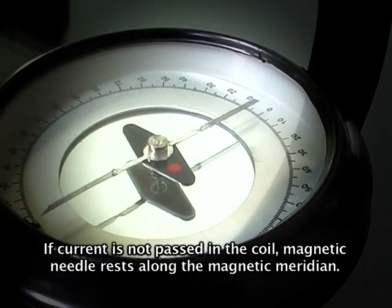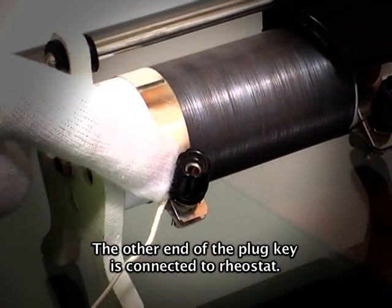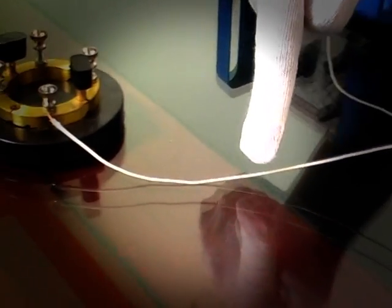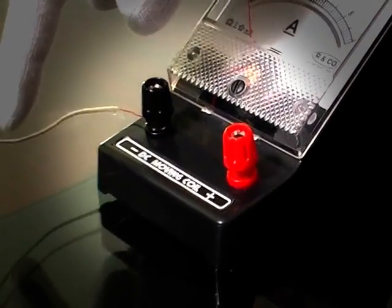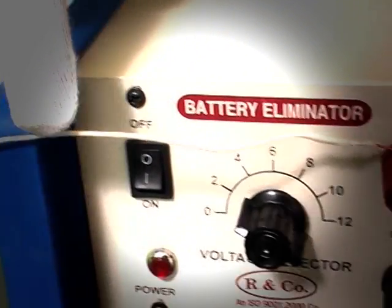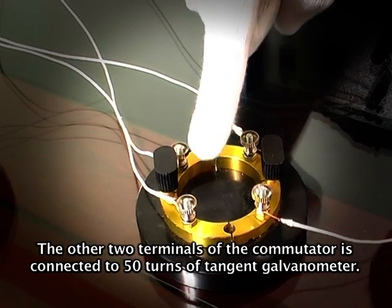If current is not passed in the coil, the magnetic needle will rest along the magnetic meridian. Connect the internal terminal of the battery to the plug key. The other end of the plug key is connected to the rheostat. The other end of the rheostat is connected to the commutator. The opposite end of the commutator is connected to the N terminal of the ammeter. The P terminal of the ammeter is connected to the P terminal of the battery. The other two terminals of the commutator are connected to the 50-turn coil of the tangent galvanometer.